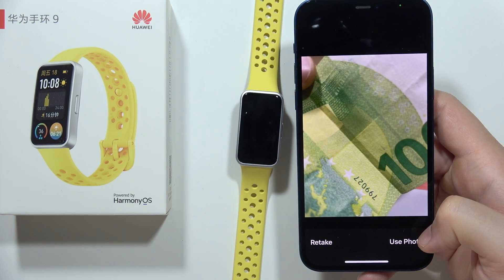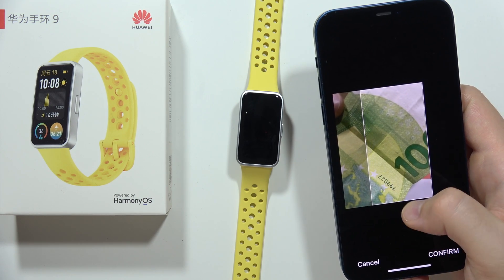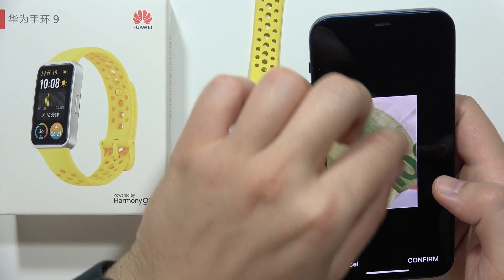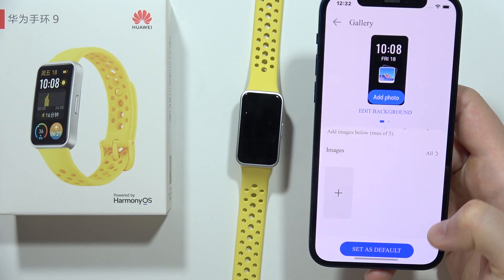There we go. Click to use the photo and now we can pick any part of this photo. We can also pinch the screen like this and then click confirm.